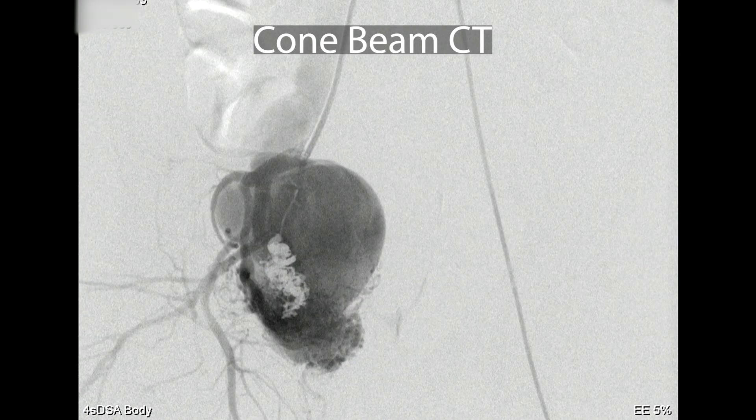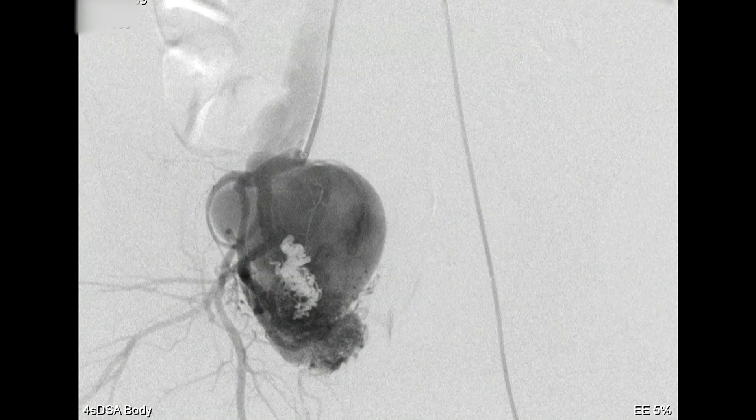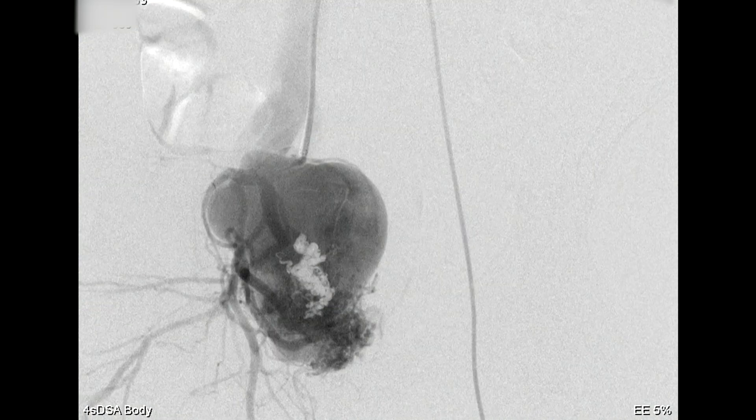Most of that is the venous aneurysm. I used to always worry about thrombosis with these, but I've never actually seen that happen. Even if you do fairly aggressive embolization, there's always still flow coming through. Typically you want to follow them and see if it gets smaller — I kind of expect it to. Then if it doesn't, you make a decision about whether you're going to tackle that.